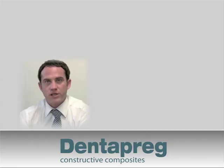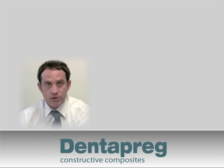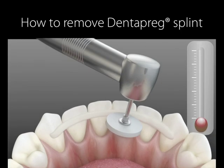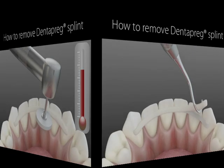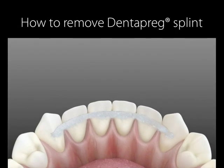Now let's talk about removing the splint after it has served its desired aims. There are three steps. First, you must remove the masking layer of composite, and that can be done in two ways. The first option is to remove the composite using a burr. A second option is to use a rubber polishing wheel to heat the surface of the composite; the heated composite becomes soft and can then be removed with a scaler.